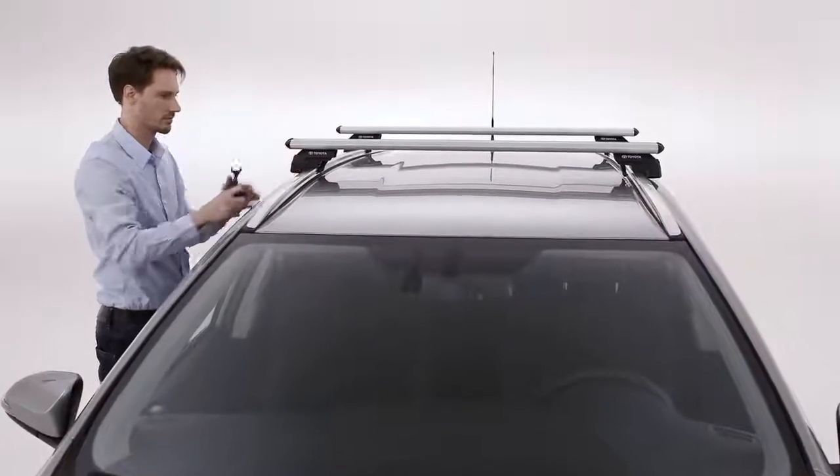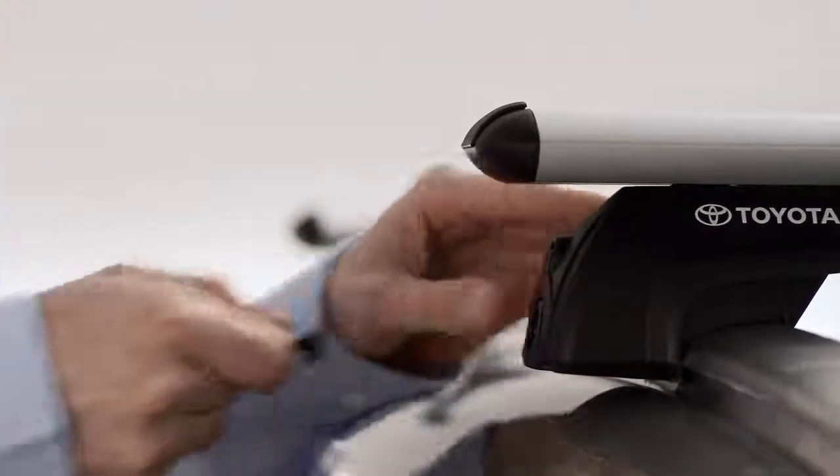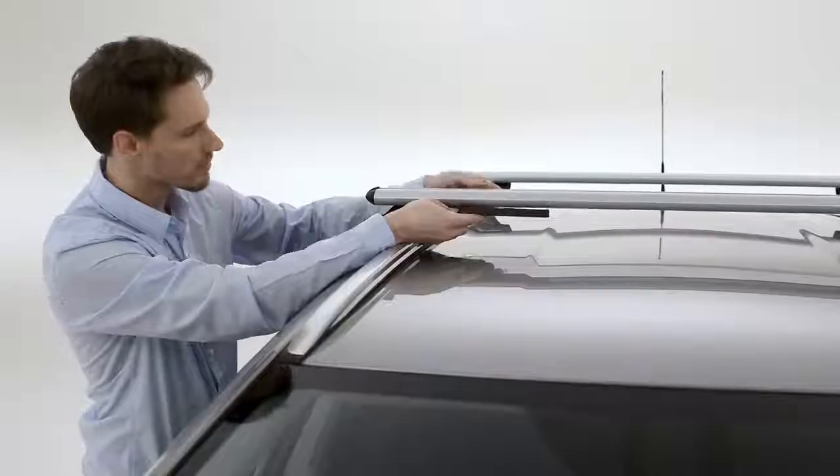Then use the small key, turning it clockwise, to lock the bar safely into place. Next, apply the four plastic slot covers.